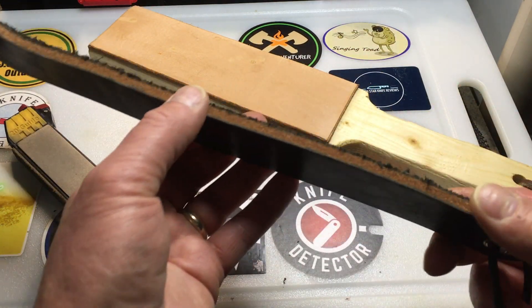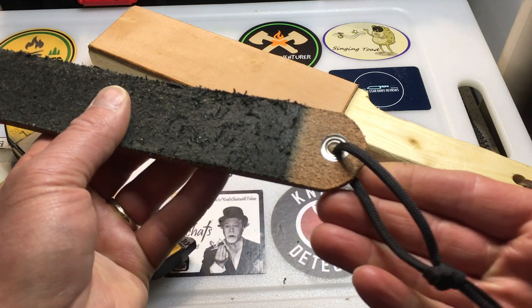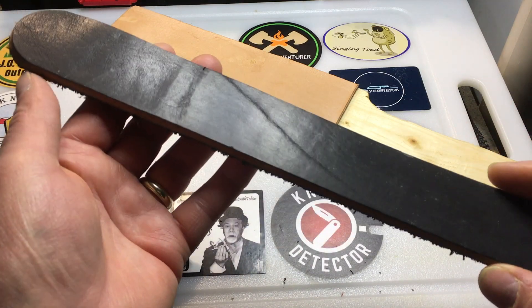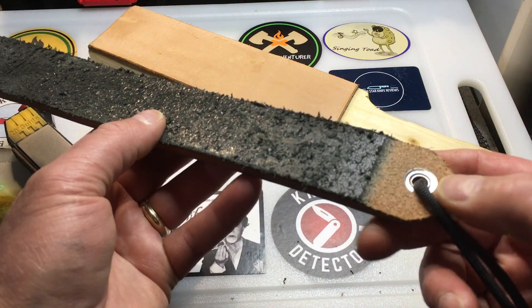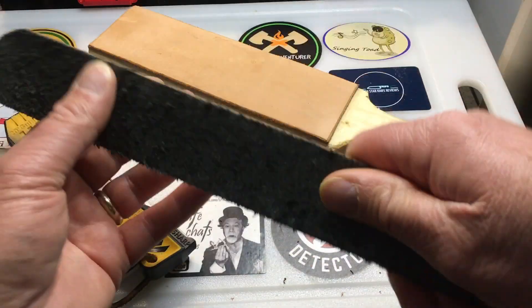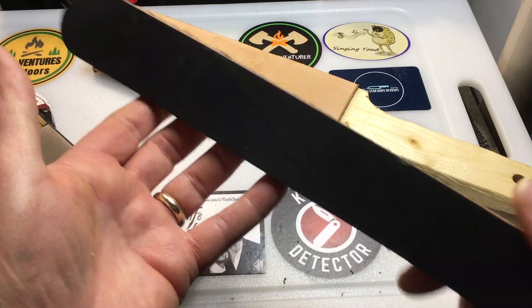I was at a festival and saw a leather worker who had these for pretty inexpensively. I added a lanyard here — that's just a piece of leather with a grommet. So you can hang this and then use it as a strop. I picked that up pretty inexpensively.